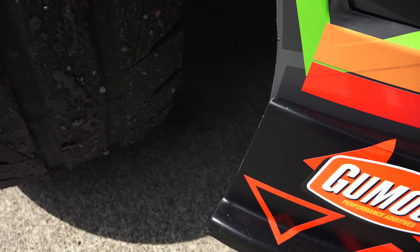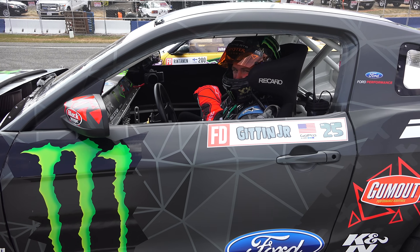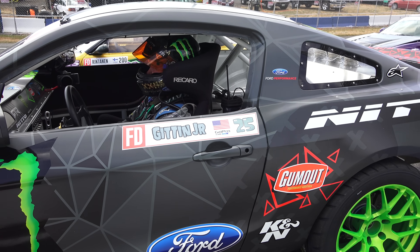So why the soft suspension and wide sticky tires with low air pressure? The more grip the car has, the faster Von Gittin Jr. can drift the corners and the more control he has of the vehicle.